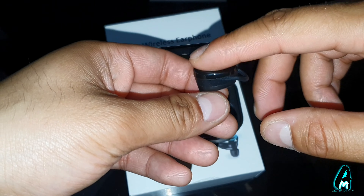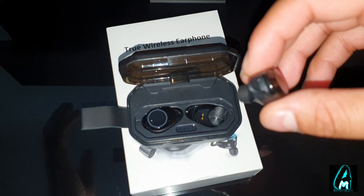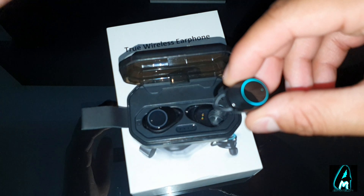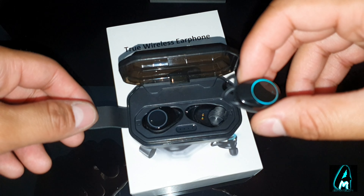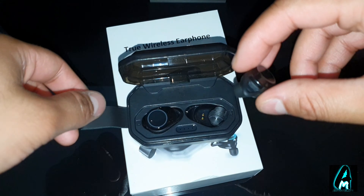It has smart touch key controls. A full single charge gives you around 45 hours usage time. It also has a built-in IPX7 waterproof feature, and you can choose between mono mode and twin mode. It also has Bluetooth 5.0 built in.